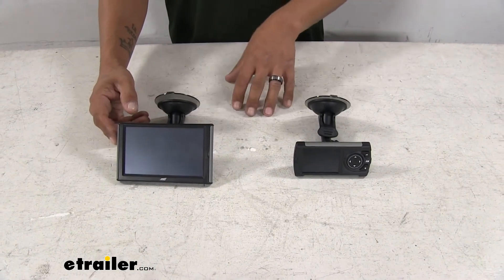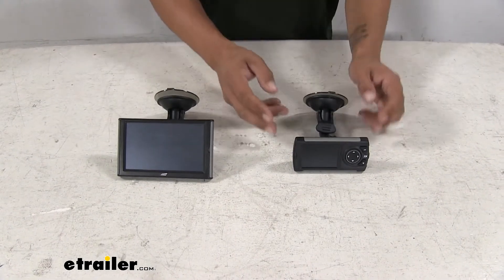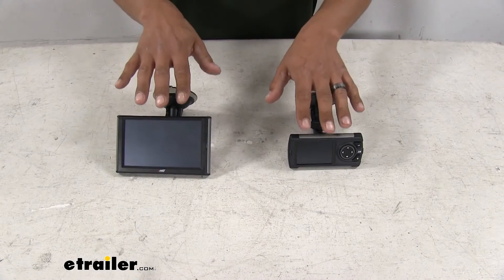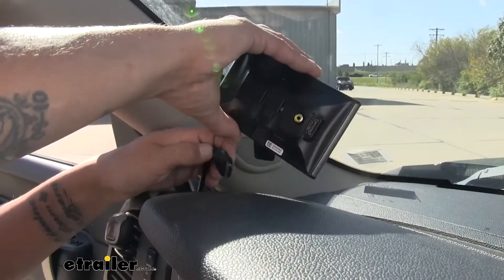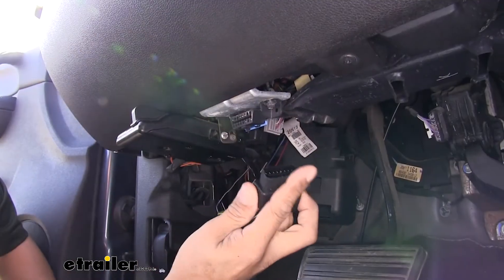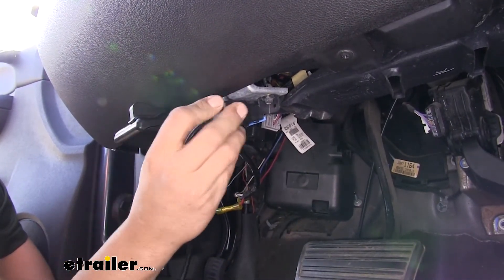As far as the installation goes, it's going to be extremely straightforward because all of our programs and tuning capabilities are going to be built into the tuner. We're just going to have a plug that'll plug into the back of them and go to our OBD2 port and plug into our vehicle.